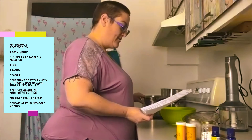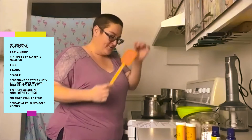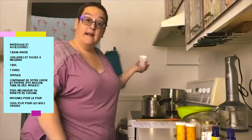Pour les matériaux, ça vous prend un bain-marie — un petit bol en métal dans un chaudron rempli d'eau. Des cuillères et tasses à mesurer. Une spatule. Un contenant ou pot propre de désodorisant — soit un contenant vide vendu en magasin, soit un de vos contenants usagés bien nettoyé. Selon la recette, le déodorant qu'on essaye aujourd'hui ne coule pas l'été et ne va pas fondre.